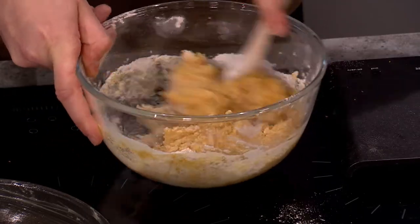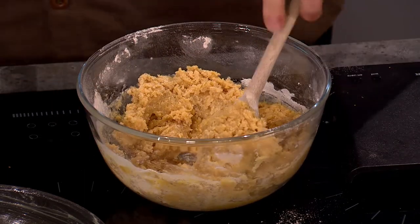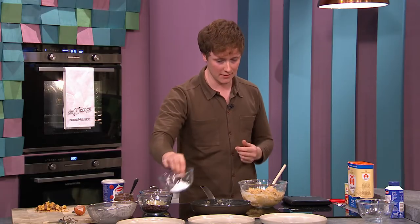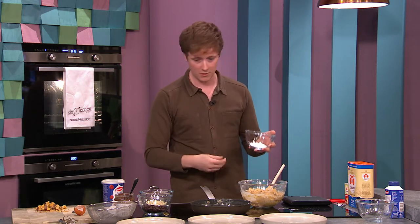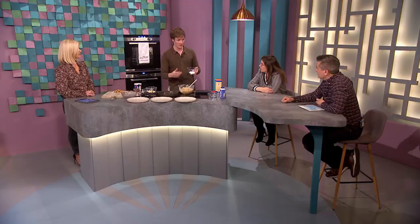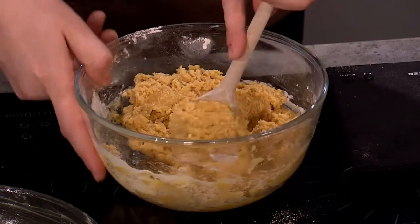Brown sugar, demerara, muscovado — they're all derivatives of one thing. Brown sugar is basically caster sugar that hasn't been bleached, and icing sugar is just caster sugar blended a bit more. So if we ever run out of icing sugar in the kitchen, we just put caster sugar in a Thermomix and blend it — you have icing sugar. They're just different coarseness levels of the same thing.